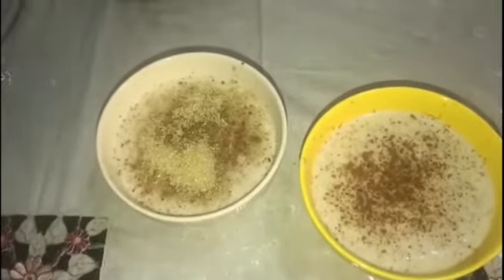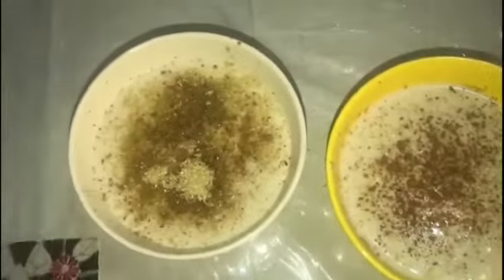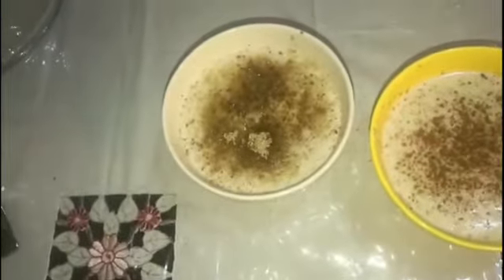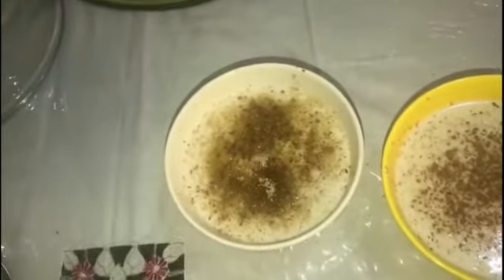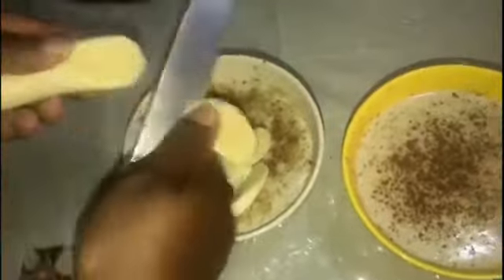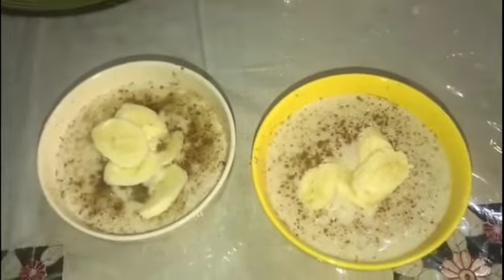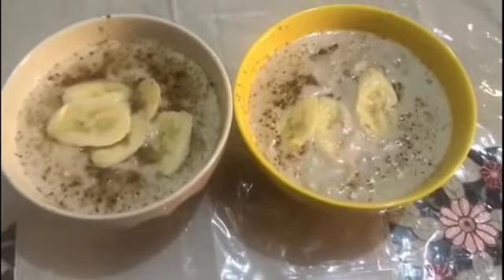I'm going to take a ripe banana and slice it like this. Trust me guys, try this one. And there you go — oatmeal with banana for breakfast. How healthy is this guys?